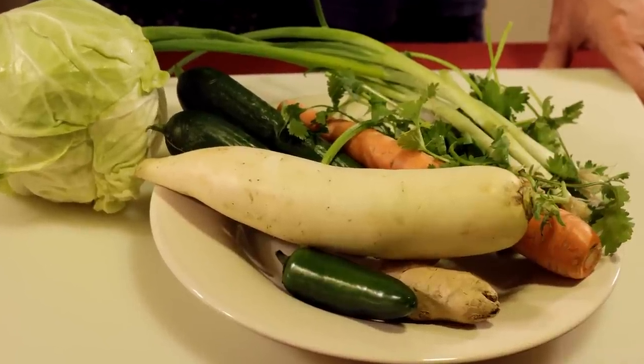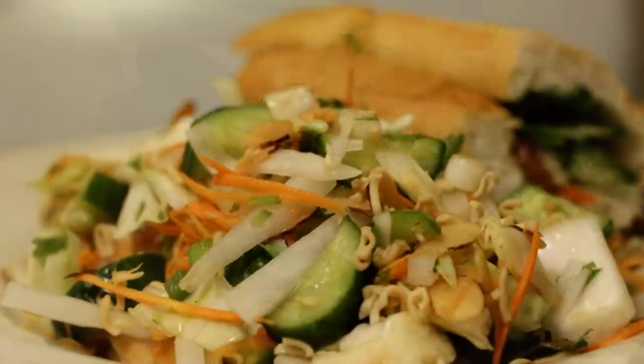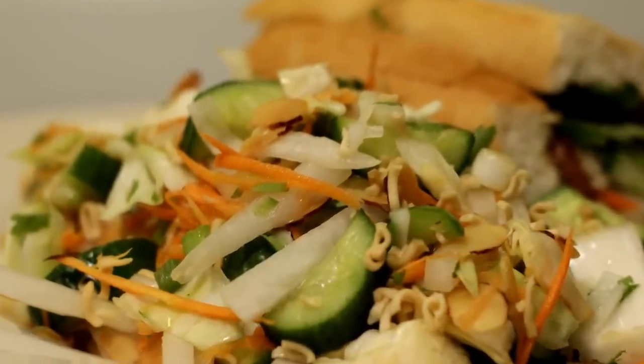Chef Buck here, and today we're going to mix up a daikon salad. Now if you've never used daikon, don't be intimidated by it. It's big and white and harmless.